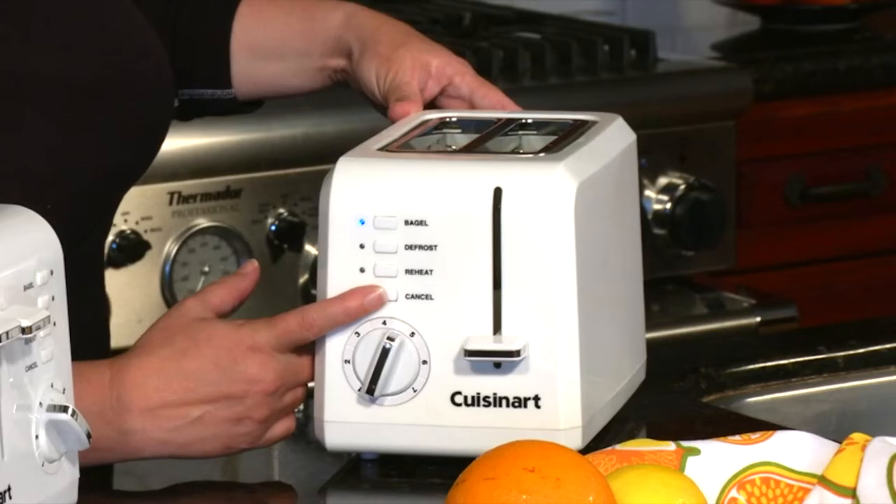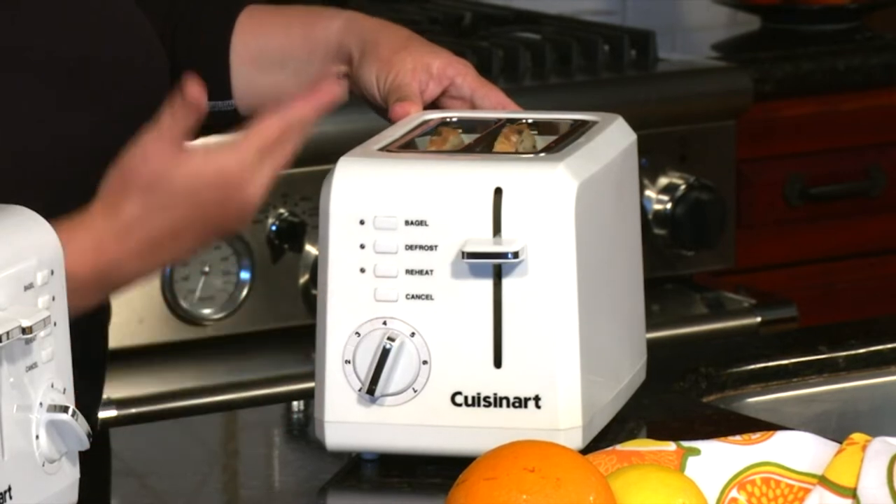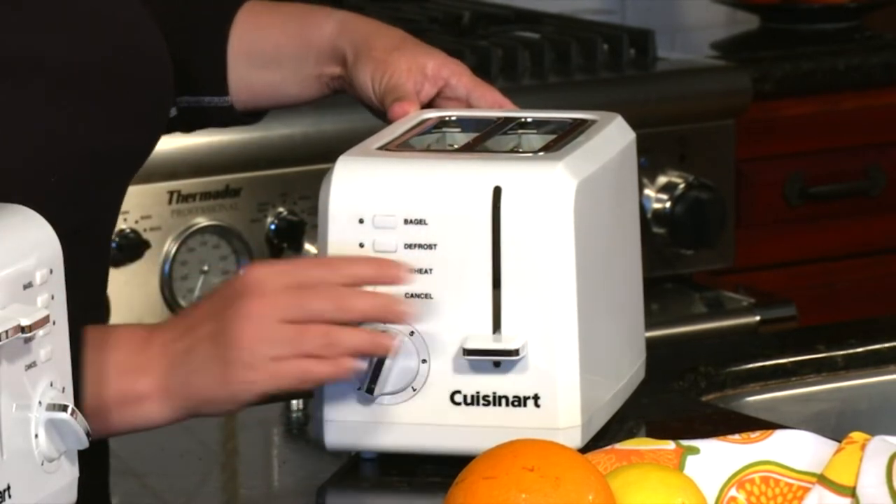We also have our cancel function. All you do is press the cancel button and it pops up. So we're going to put it back down.